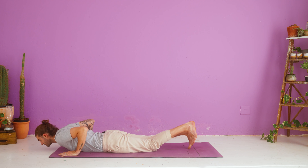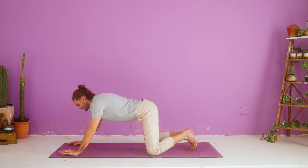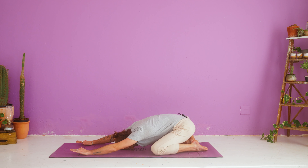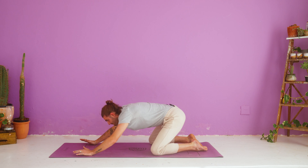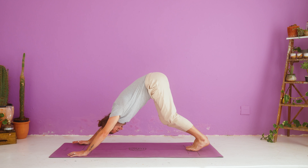Hands come underneath your shoulders, tuck your toes. Nice deep breath in. Exhale, child's pose — press back. Nice deep inhale, nice gentle exhale. Inhale, tabletop right up. Tuck your toes. Exhale, down dog — hips up, heels down.